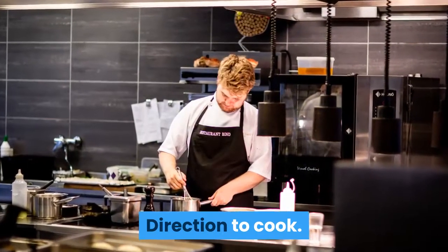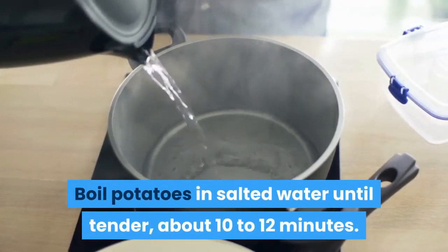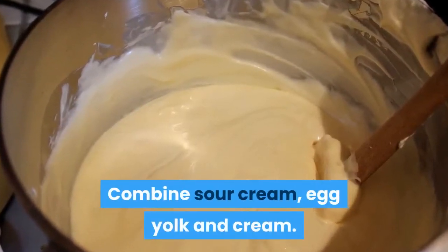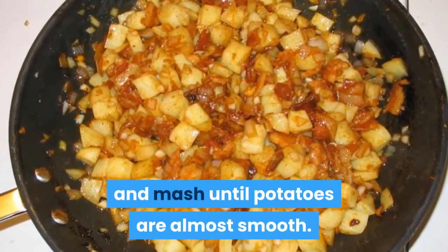Directions to cook. Boil potatoes in salted water until tender, about 10 to 12 minutes. Drain potatoes and pour them into a bowl. Combine sour cream, egg yolk, and cream. Add the cream mixture into potatoes and mash until potatoes are almost smooth.